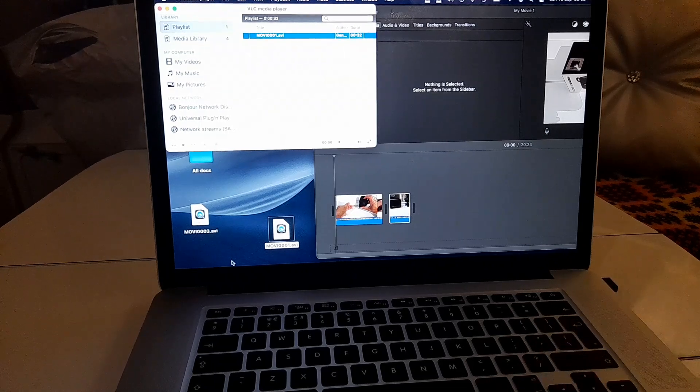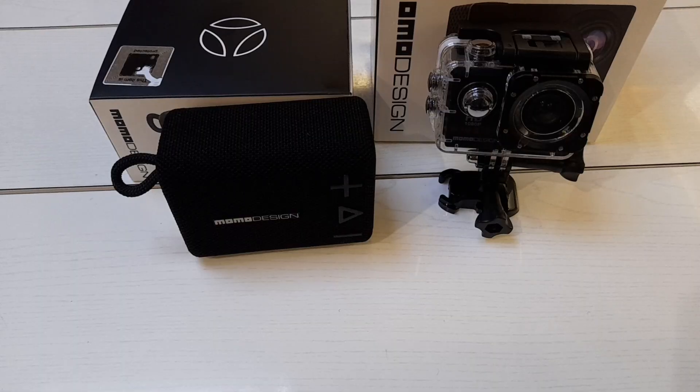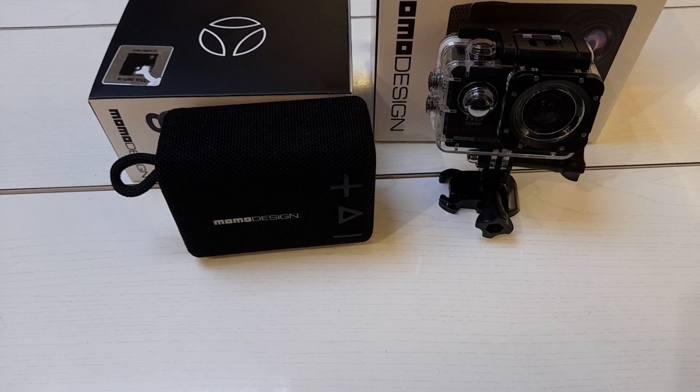This is what it looks like when filmed on the action camera — as you can tell, it's pixelated and blocky, the audio quality is shocking, and it's difficult to hear. At the end of the day it comes down to two things: if the picture quality is no good and the audio is no good, that's it, simple as.